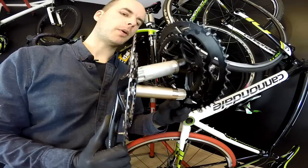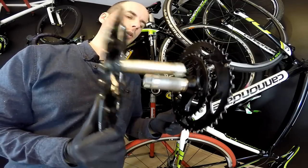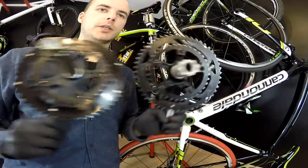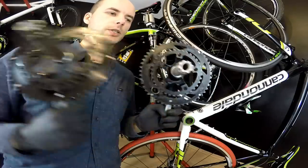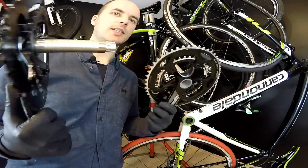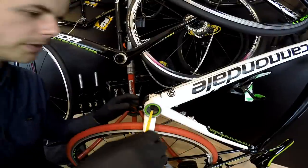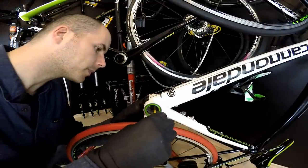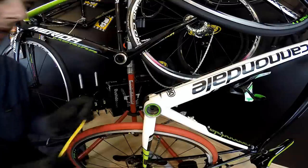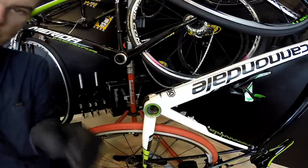That's the part where the bearings will be assembled. Here the glossy parts — the distance is much much larger in the Mega Exo system, but also the diameter of the spindle is different. Here we have 24 millimeters, here we have 30 millimeters. The advantage of the BB30 system is that it is lighter, but is it really stiffer? Let's take a closer look at those bearings. The distance between them in BB30 is 65 millimeters, and my shell is 68 millimeters wide.